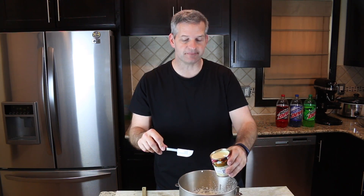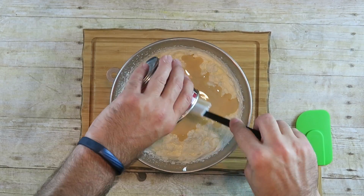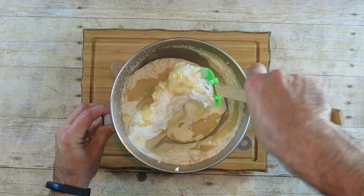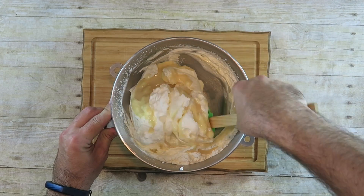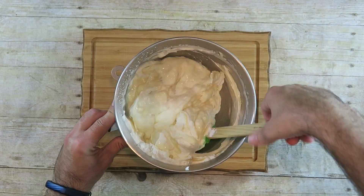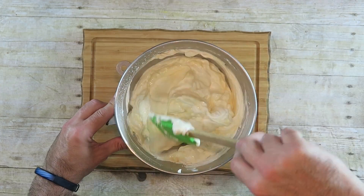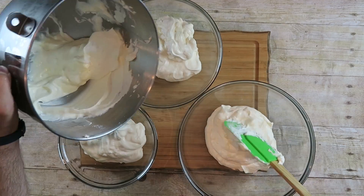At this point we want to fold in a 14-ounce can of sweetened condensed milk. You just want to lightly fold it — you don't want to over-mix it. Just fold it in from the bottom up and around. After everything has mixed in really well, we're just going to take this and divide it into three separate bowls, because we have three separate flavors to mix in.